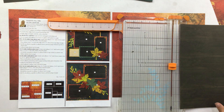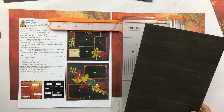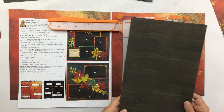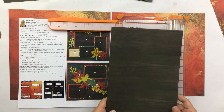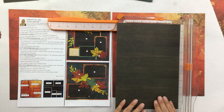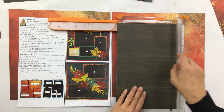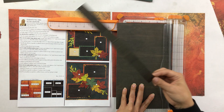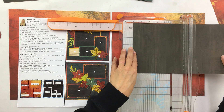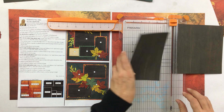At any point if you need to hit pause and get caught up, feel free to. I also already punched out my die cuts and put them in piles by color, so you'll want to do that as well. Now we are going to make the five by seven. Put this piece in at seven long ways, right at seven. This is just an extra piece you can save for another layout if you want. We're going to cut it at seven and then turn it and cut it at five, so you have a five by seven.